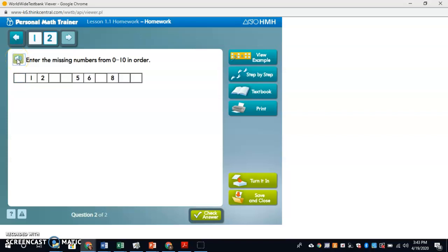Enter the missing numbers from zero to ten in order: zero, one, two, three, four, five, six, seven, eight, nine, ten.